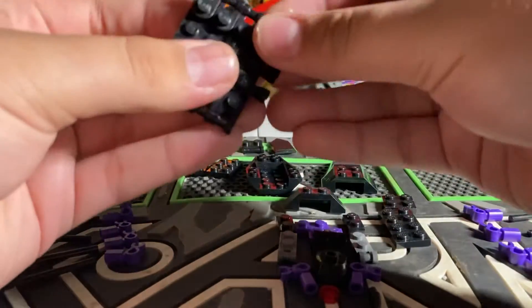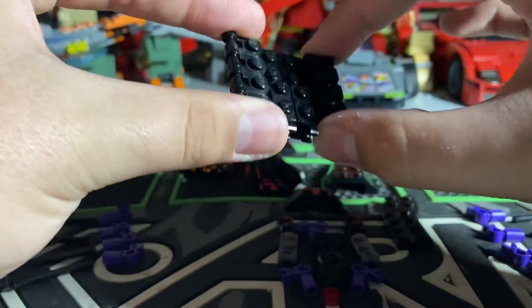And you should have 8 of them, 4 on each side, like that.